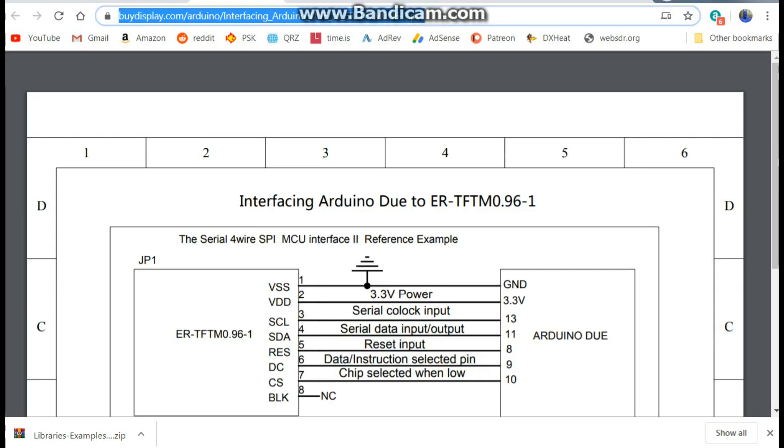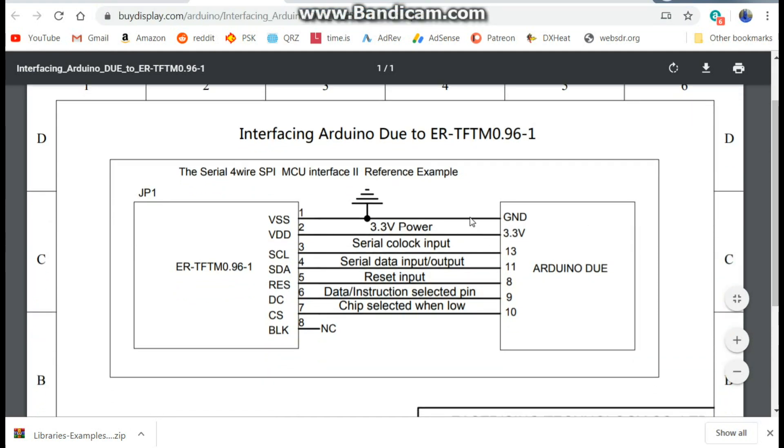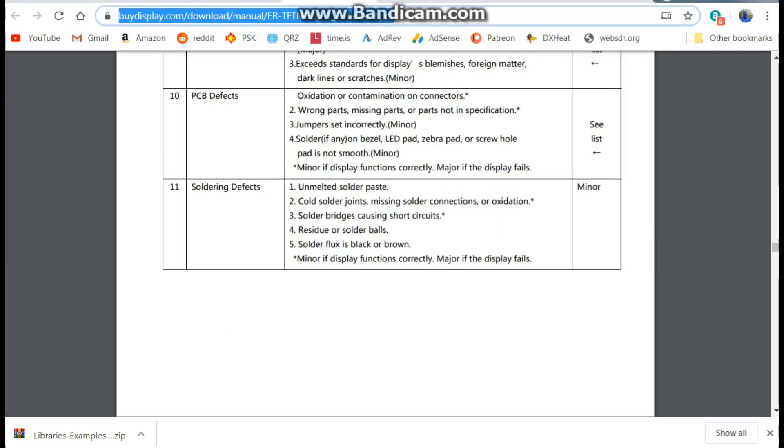The interfacing diagram is really simple: SCLK goes to pin 13, SDA goes to pin 11, reset goes to pin 8, DC goes to pin 9, and chip select goes to pin 10. That's really all there is to it.